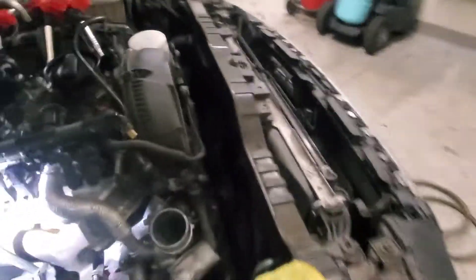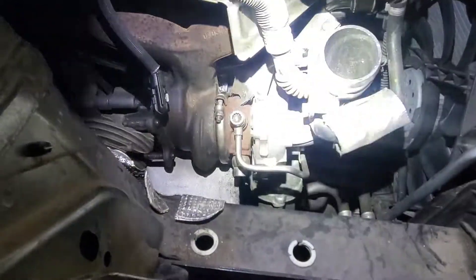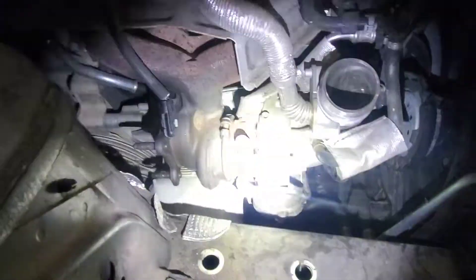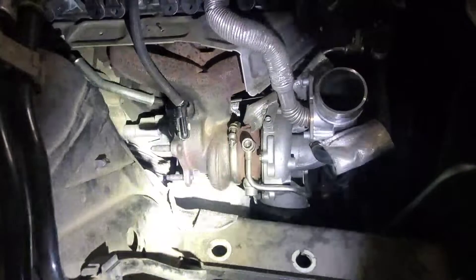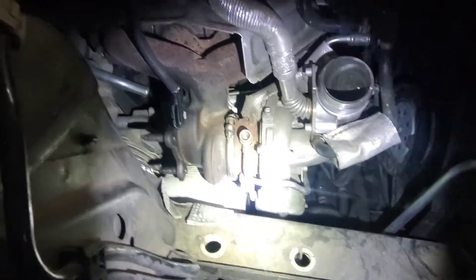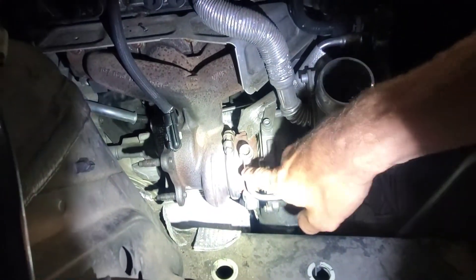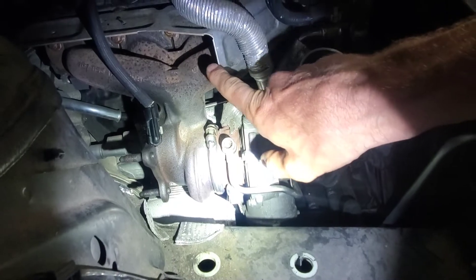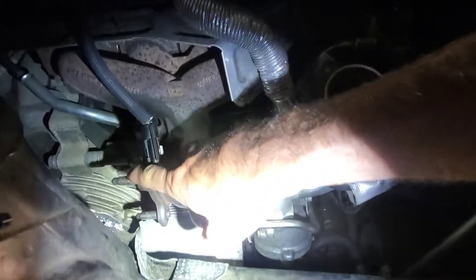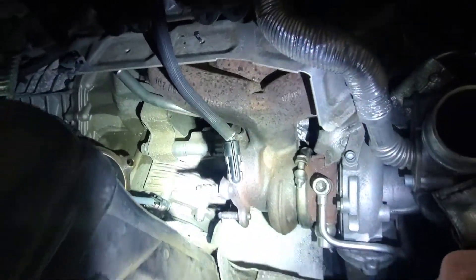The right fix is to replace the turbo, which comes with the manifold attached. We got a Borg Warner unit, which is supposedly the OE manufacturer, so all this comes off. You need some gaskets: the exhaust manifold gasket, the cat gasket here, and a three-bolt cat gasket on the back.